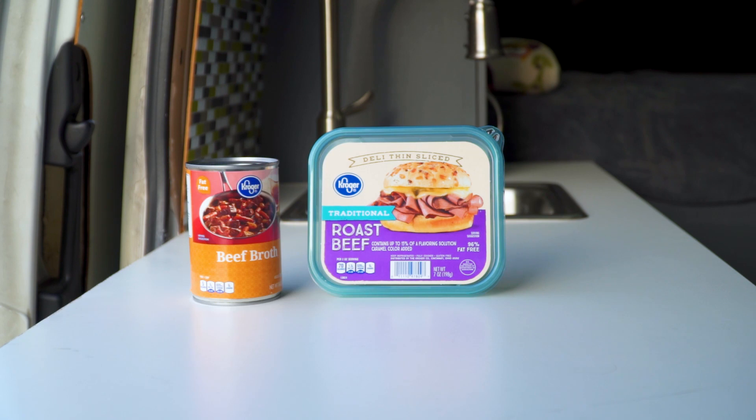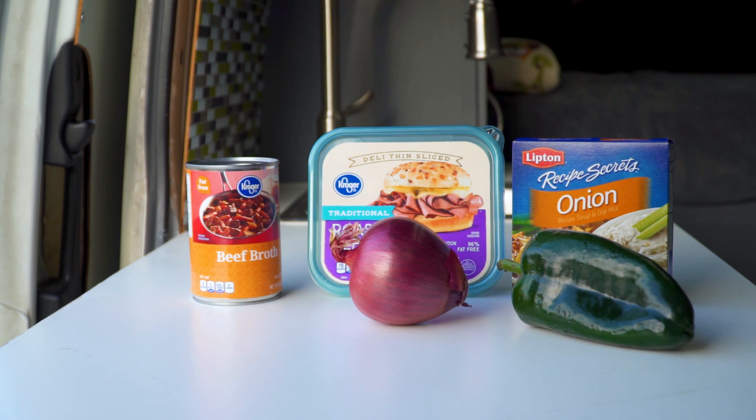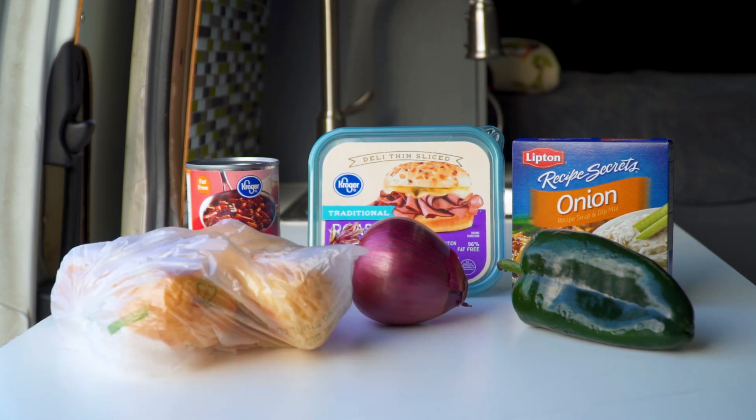For this dish you're going to need a package of roast beef, a can of beef broth, a packet of onion soup mix, a red onion, a poblano pepper, and two buns.